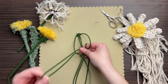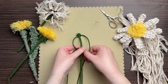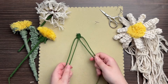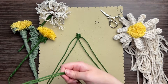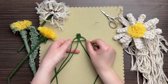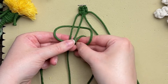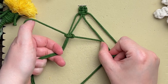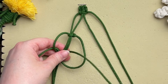Tie another square knot directly below the first. If I'm ever going too fast, feel free to adjust the speed by tapping the three dots on the top right corner. Once you have two square knots, split your cords in half. Take your third strand of green cord, fold it in half, place the loop end behind your first set of two cords, and tie a square knot using your new cord on each side. I call these floating square knots because they can slide up and down on the filler cord.